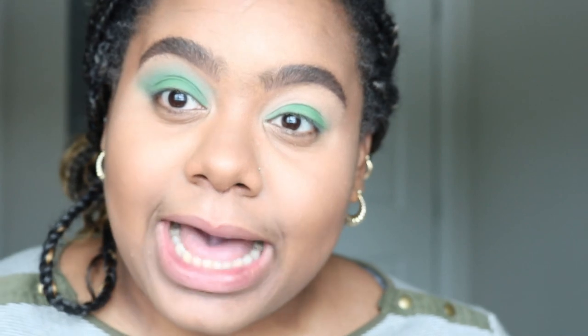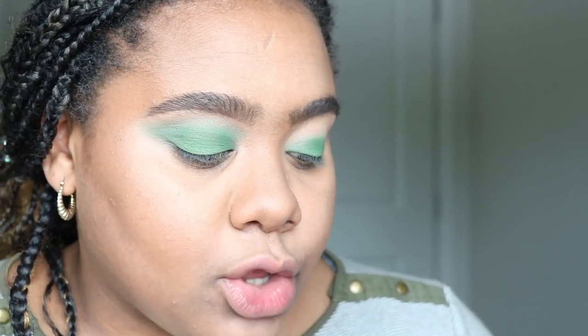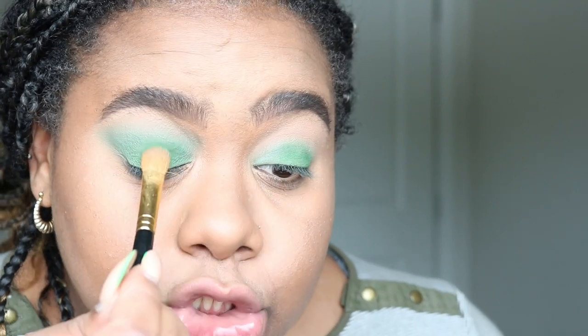Some people may not want to bring it up this high — some people may want it just on the eyelid — so it's kind of up to where you want your color to be.